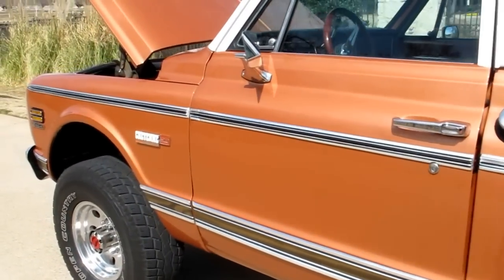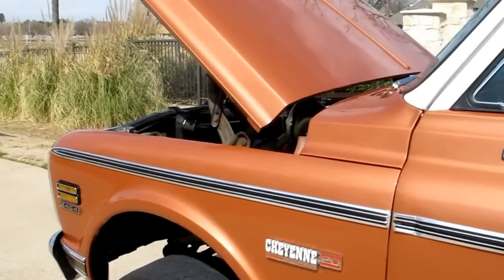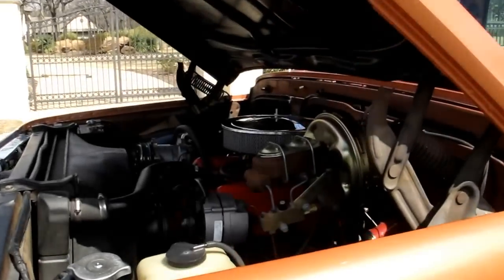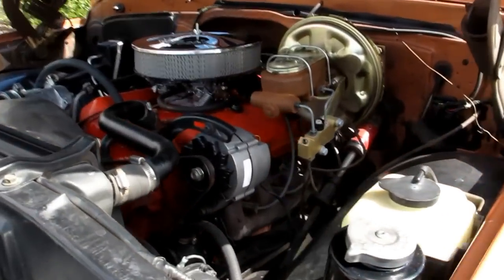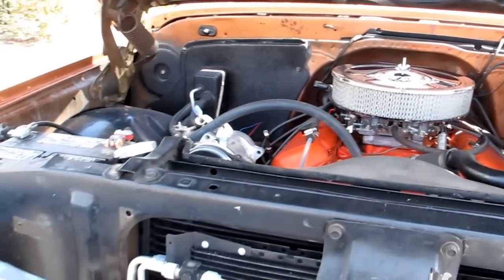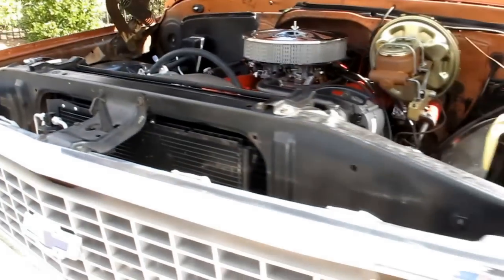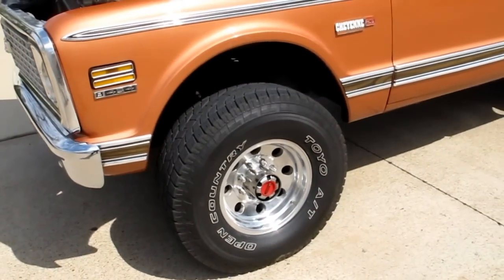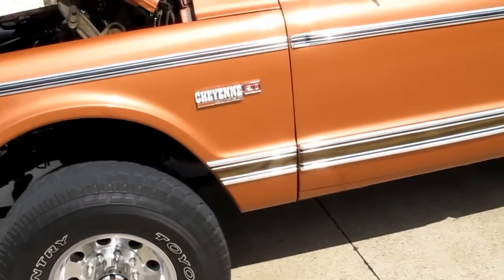He also updated the transmission to a 700R4 — a built transmission to handle the torque of the 454. That transmission has an overdrive, so when you're running down the highway you're not turning real high RPMs like you would in the standard drivetrain configuration. It really makes it a pleasure to drive.